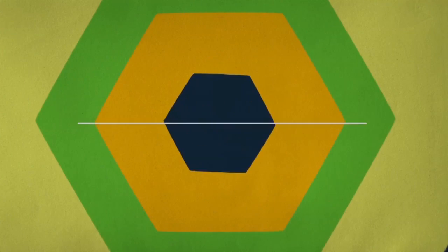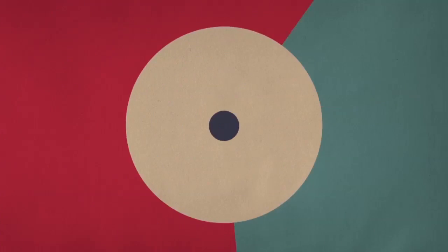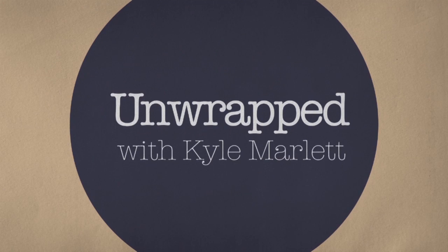Hey everyone, Kyle Merleit here. Welcome to Unwrapped, presented by MurfreesMagic.com. Hope your Saturday's going well. I'm Kyle Merleit, as you probably know by now. Thank you for joining us. I'm excited to talk to you guys this week about two effects: Waterworks by Paul Harris Presents and Yuday, and Phoenix Ashes by David Blanco and Hazair Kadam. Let's go take a look at a live performance of Phoenix Ashes.